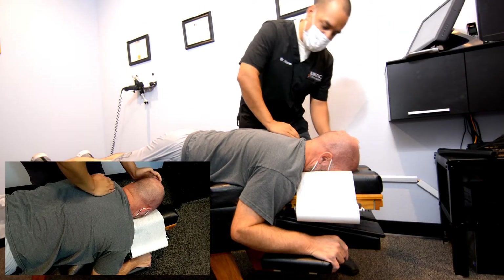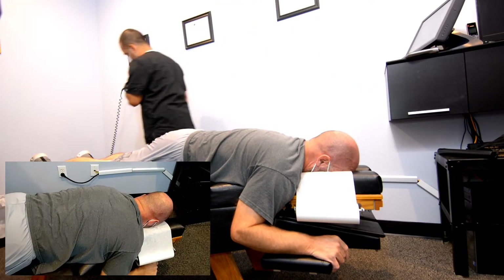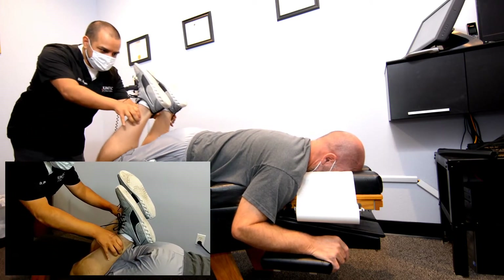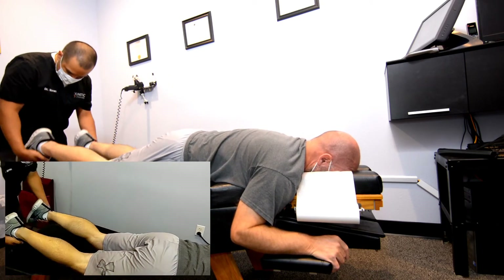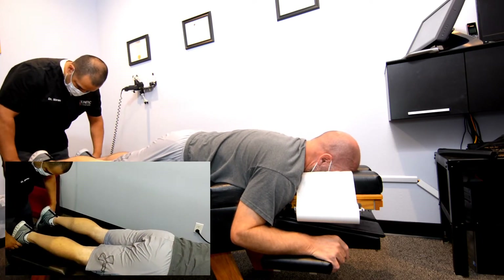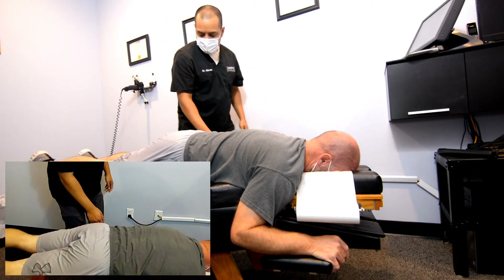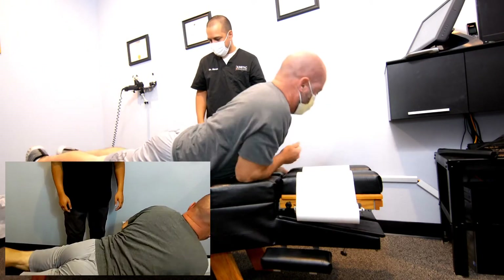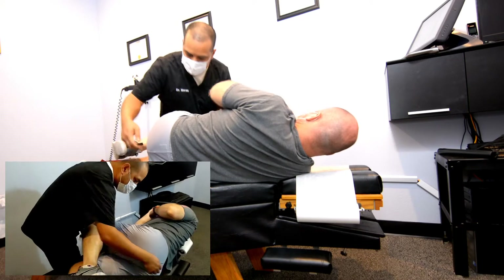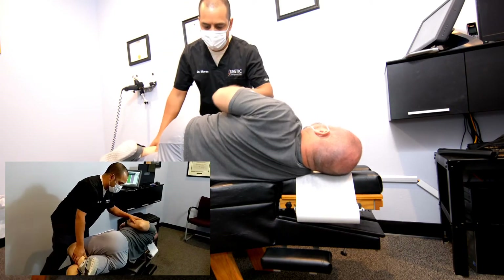I'm just going to stretch here — there we go. Now we're going to do the adjustment here on the side. Let's lay this side up, facing me. I'm going to check here, bring this up, straighten that bottom leg.